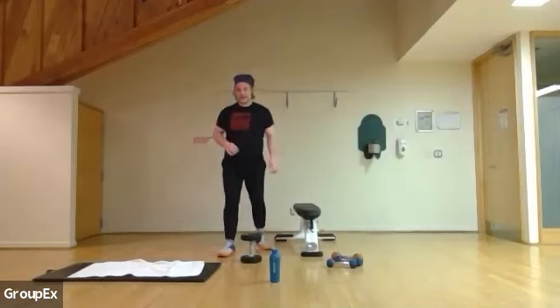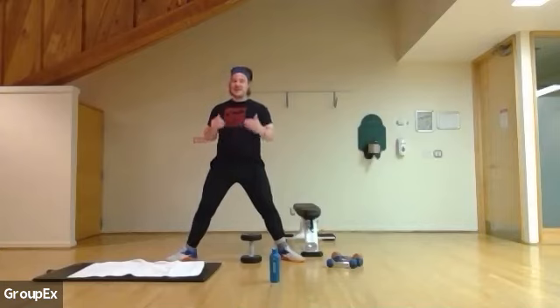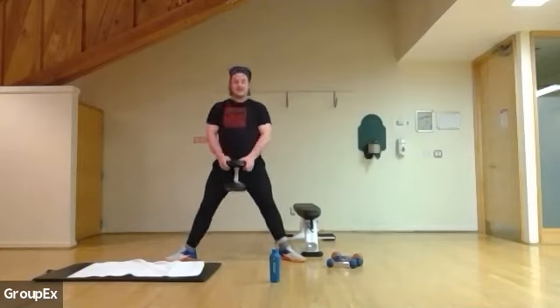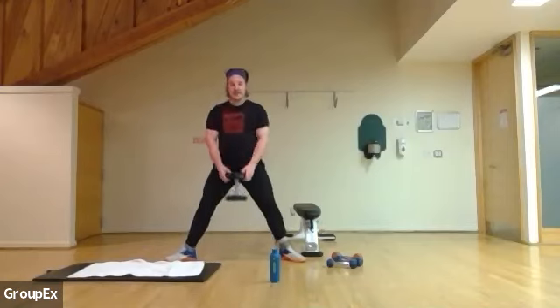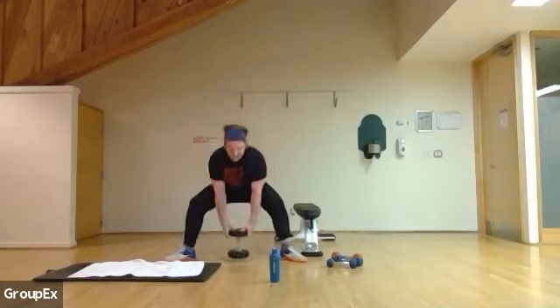Coming up, back with some squats. Be nice and wide, focus here. Keep your weight just behind your shoelaces or just in front of your heels. Three, two, and one. Keep the weight just in front of your heels or behind your shoelaces — don't put it on your toes. You also want to feel it in your side glute or your glute. If you're not sure where that is, think pockets out of your hips, or behind your pockets.